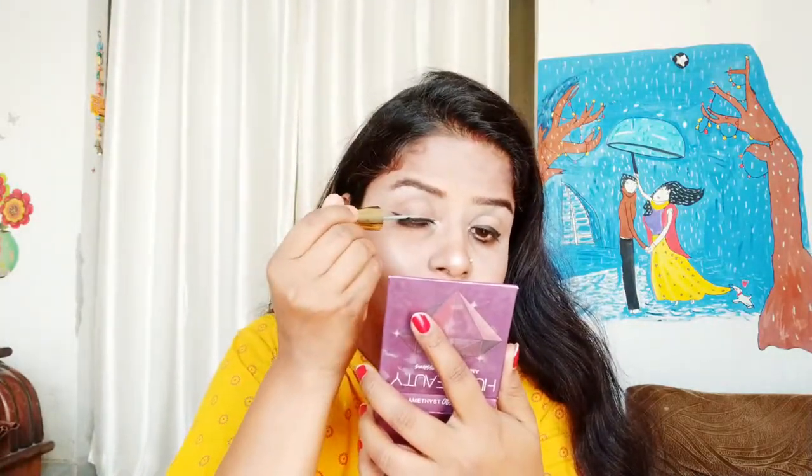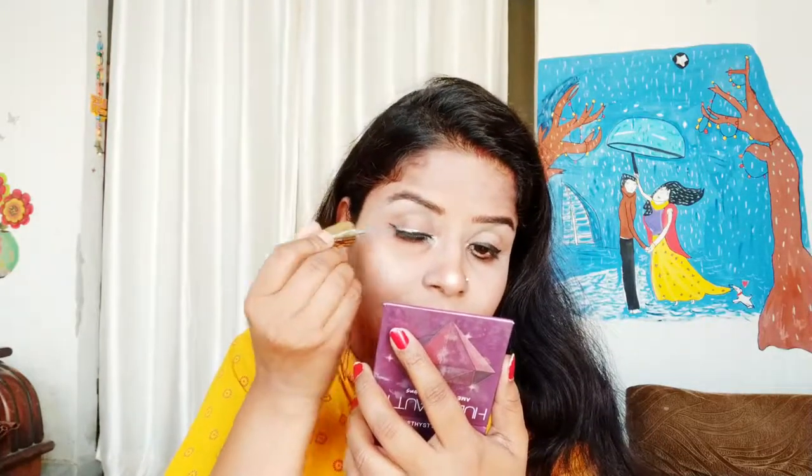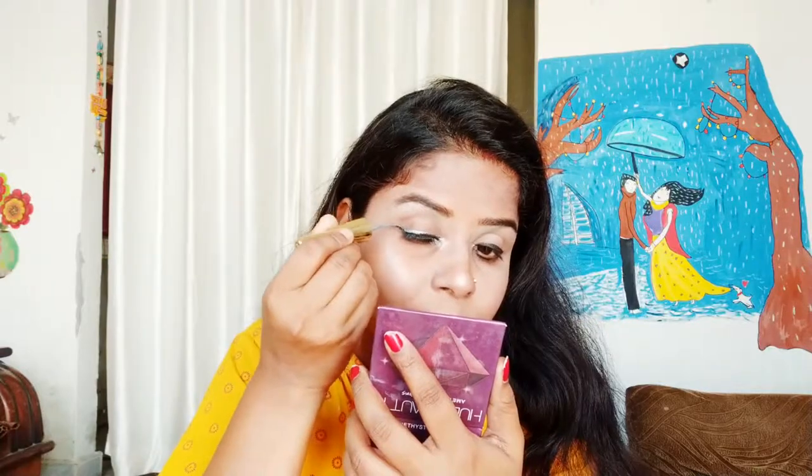This looks very good. Now, I will show you a look using this silver color eyeliner - it looks very good. You can try this too. This will be the best for a night function.